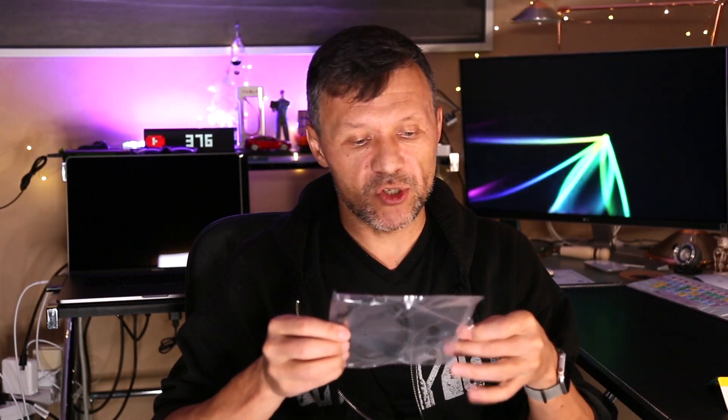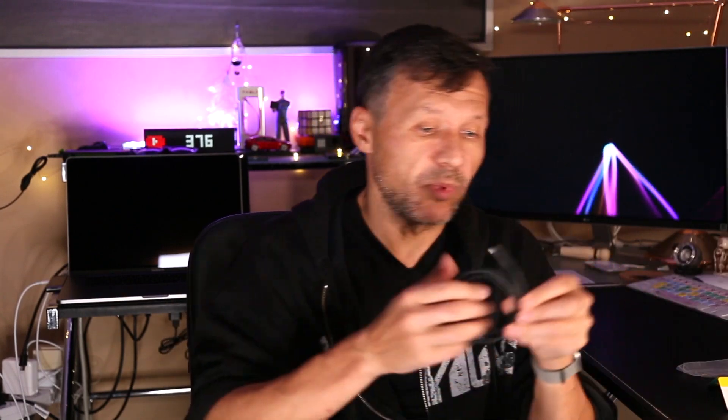So we've got first of all this card which says thank you. It's from CalDigit — they say thank you for choosing CalDigit and ask you to rate the product, which we'll definitely do after. There's also a USB-C to USB-C cable, pretty small — about half a meter — which is supposed to go from the laptop to the docking station.